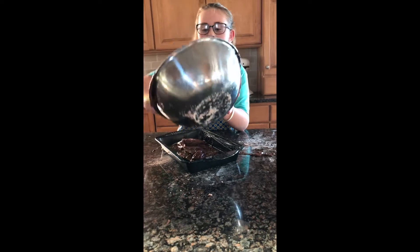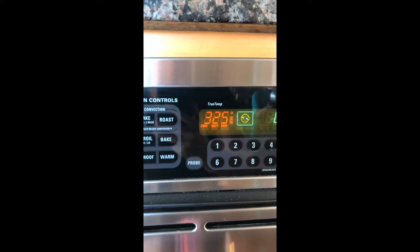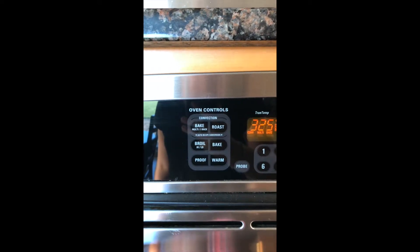Our next step is preheating the oven — I already have it on but I forgot to mention this at the beginning. You need to preheat the oven to 350 degrees.